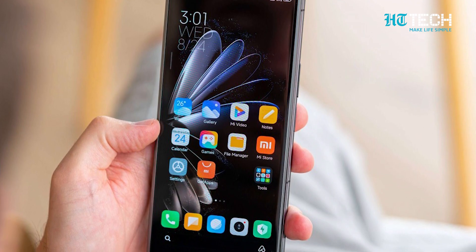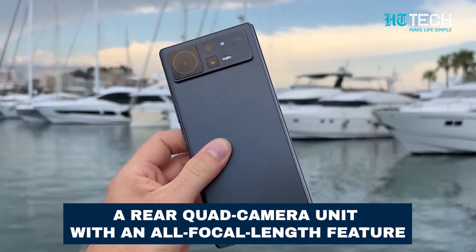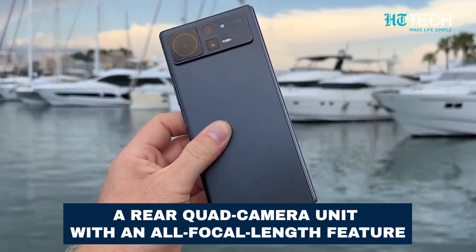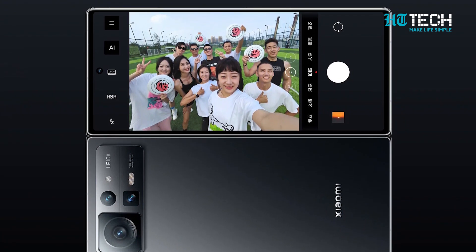All of this is packed into a slim and lightweight book-style foldable design. The promotional image attached to the tweet reveals a rare quad-camera unit with an all-focal length feature, meaning the MiX Fold 3 will offer a wide range of photography options perfect for capturing every moment.